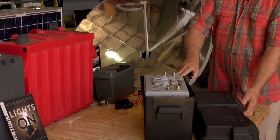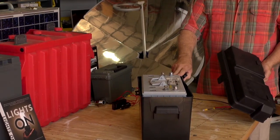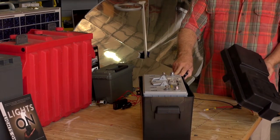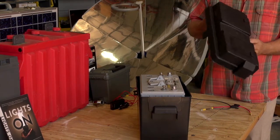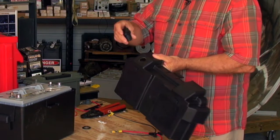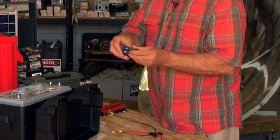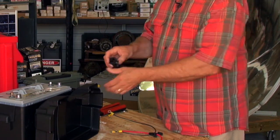I'm also using an inexpensive battery box. These are available at just about any Lowe's or Walmart type places. They're fairly inexpensive and easy to work with. In this case I've drilled a hole and I'm installing a 12 volt DC outlet into the cover.